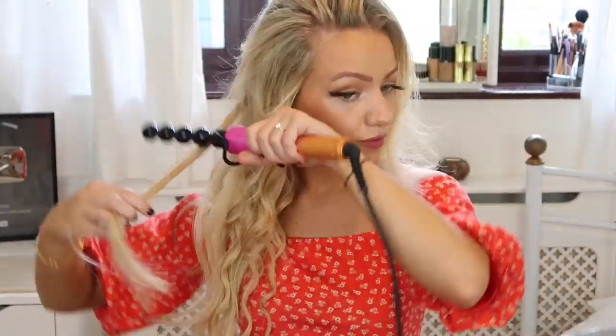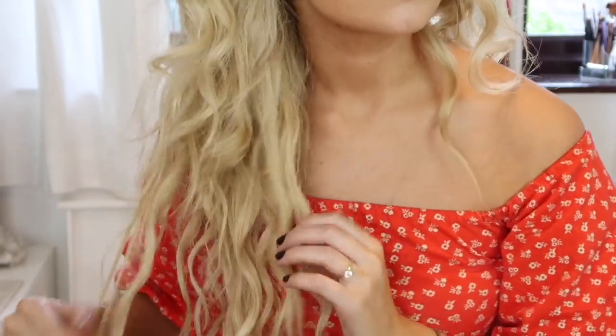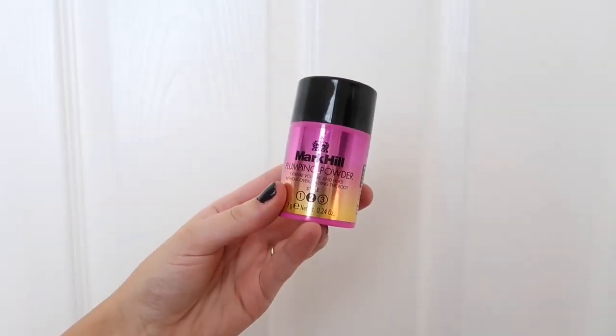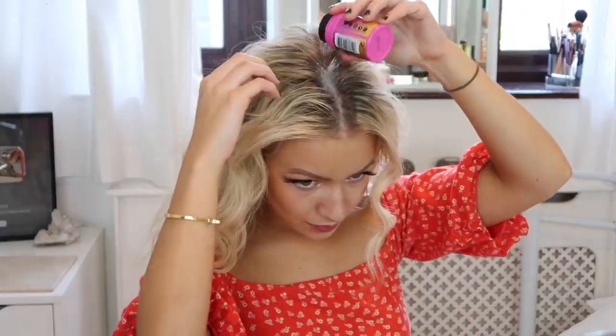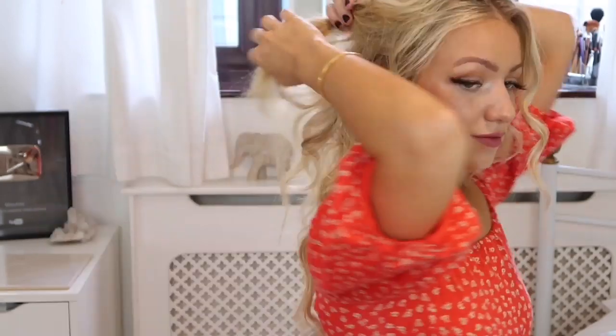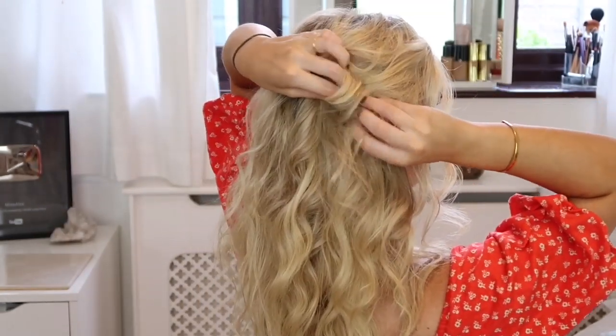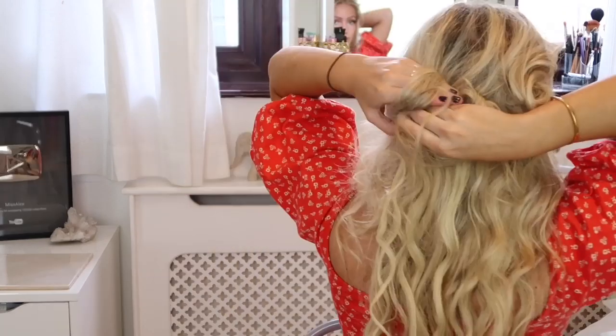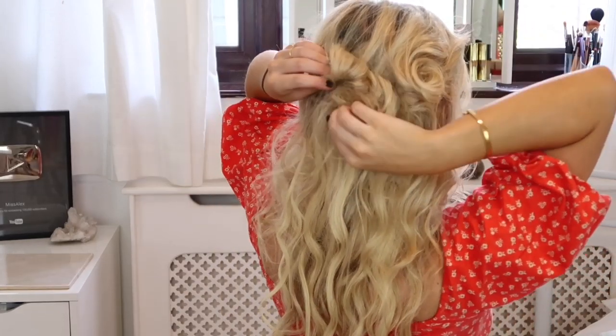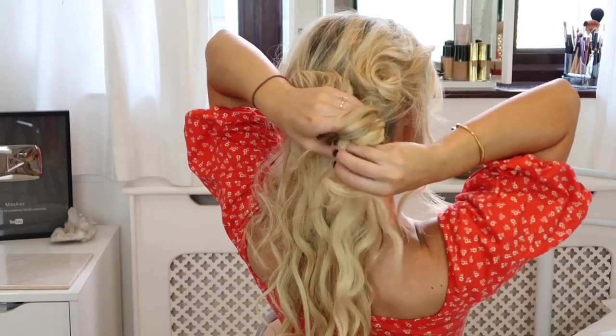All of the products I'm using are exclusively available at Boots — I'll leave a link in the description. Once all the hair is curled, I'm opening some of it up with my fingers, then applying the Mark Hill plumping powder to the crown and roots for extra volume. I've separated some pieces to frame my face, then I'm pulling sections back, twisting each around my hand, and gripping them to my head — the tight curls add texture and make the updo look much more complicated than it actually is.